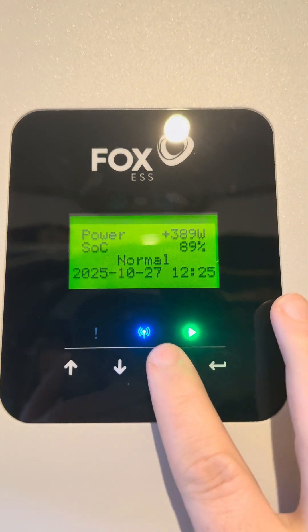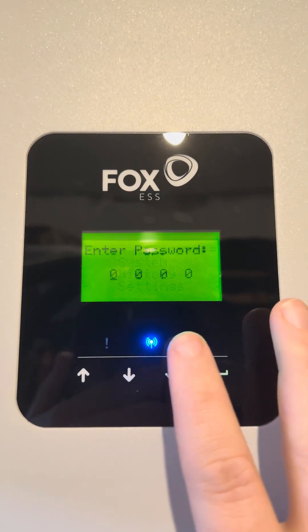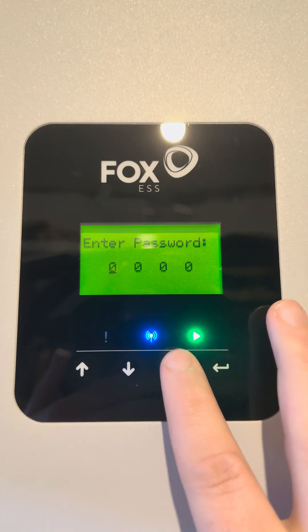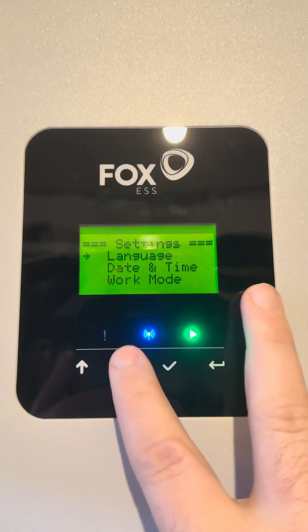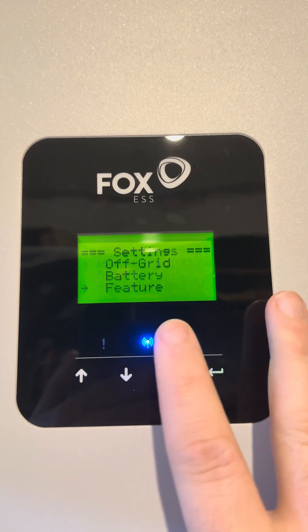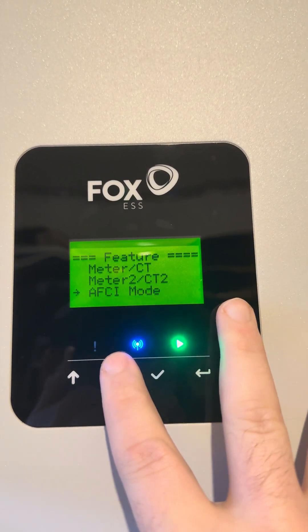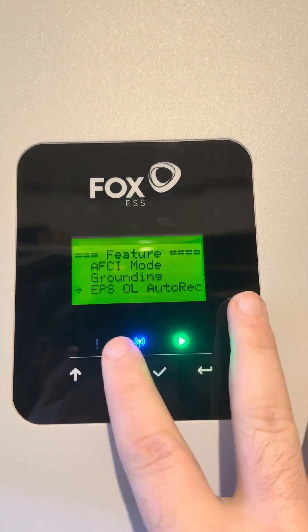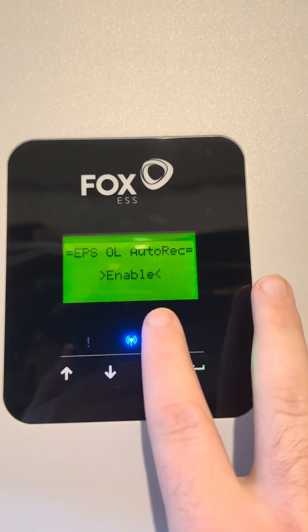First, press the middle button, go down to settings, press the middle button again. The default password is 40, so just keep pressing enter to get through that. Then go down to features, and go down to find the EPS-OL auto-rec.